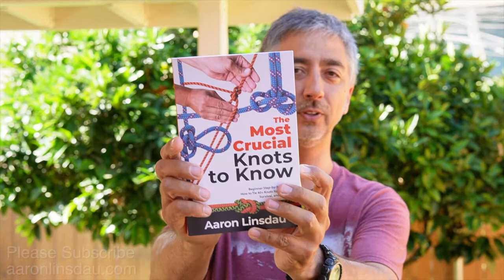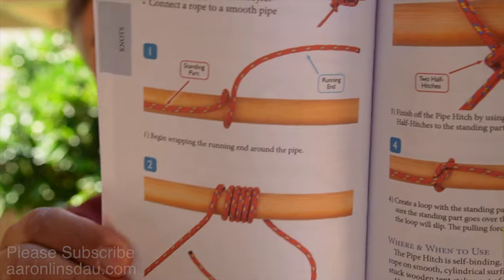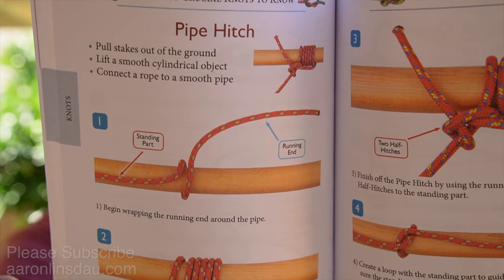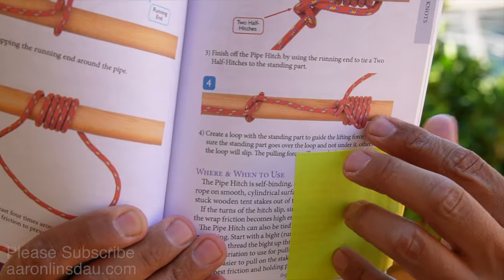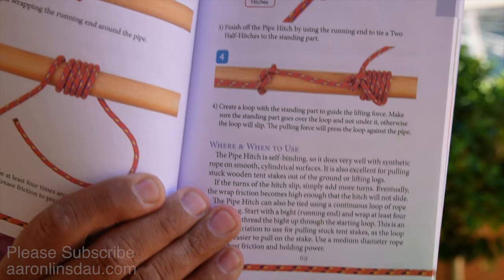The pipe hitch is featured in my book 'The Most Crucial Knots to Know' on page 68. You can see the illustrations there — very easy to follow, with clear illustrations and pictures, and most importantly a discussion on when and where to use the pipe hitch and when not to, so you don't get yourself in a dangerous situation. That's why I created this book — for the hiker, climber, prepper, camper, construction worker, sailor.